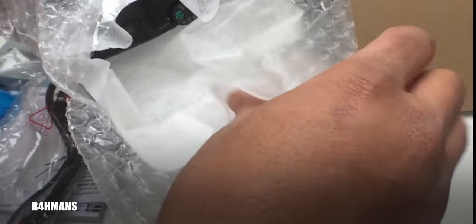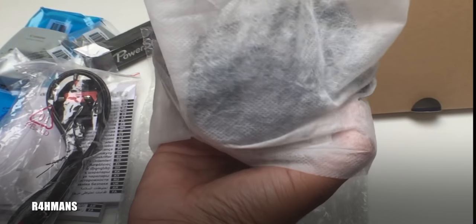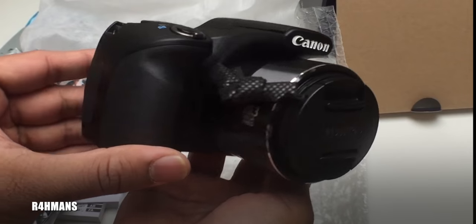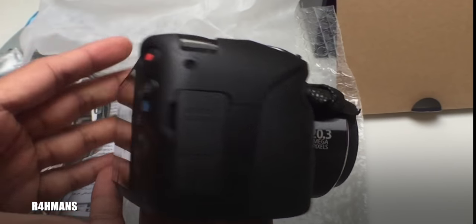Then we've got the main item in this section, with bubble wrap packaging and a cloth bag inside. Here it is — here is the camera. You can see here it says 20.3 megapixels.